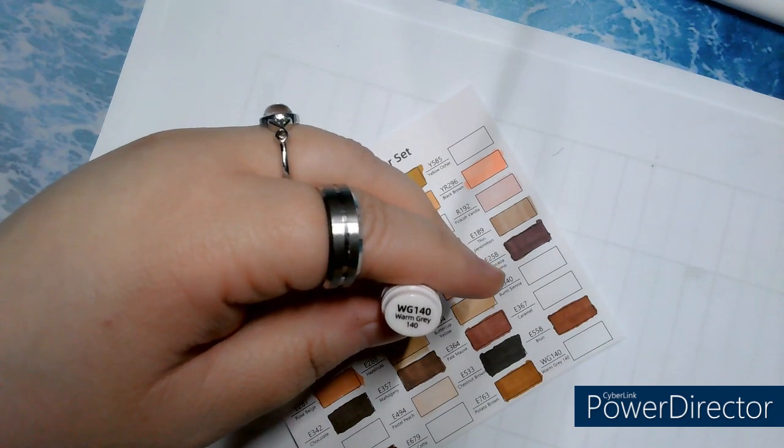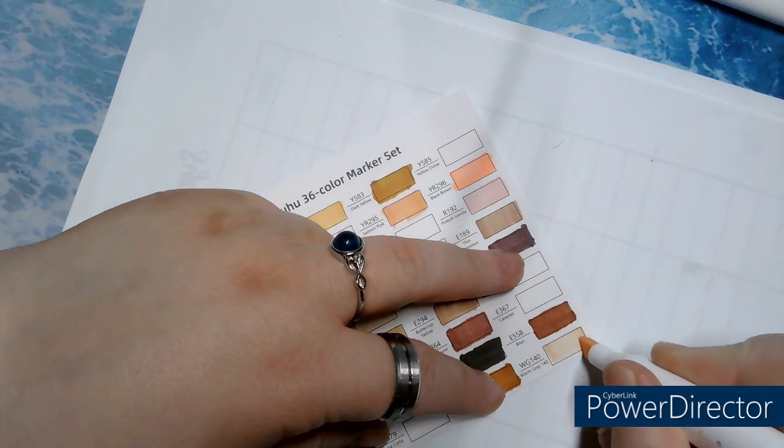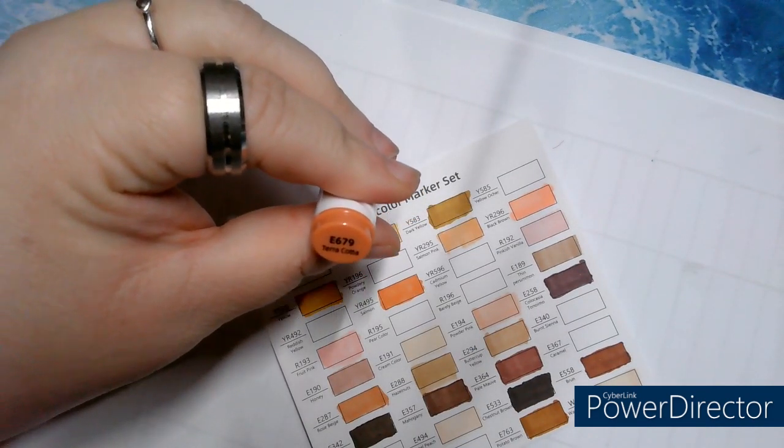WG140, Warm Gray. That makes a nice pale skin tone. E679, Terracotta.